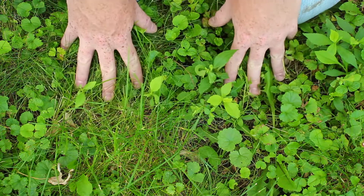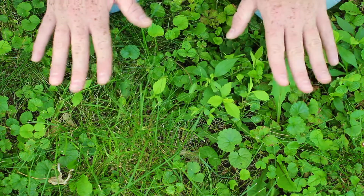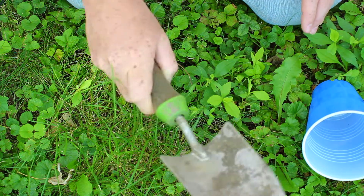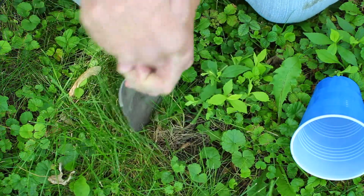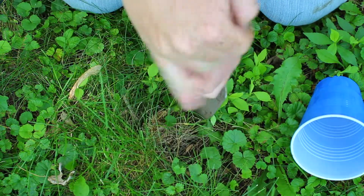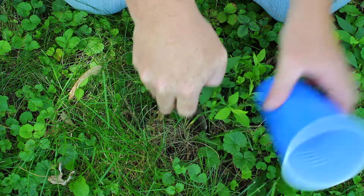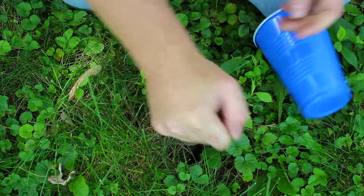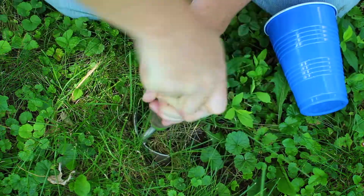I've picked this area of my yard to put the pitfall trap because it's kind of out of the way of traffic from the dog and people, so it shouldn't be disturbed. I have my plastic cup and a trowel so I can dig a hole in the ground right here. I'm going to estimate how big this cup is and make a hole that is basically as deep and as wide in diameter as the cup. Don't worry if you don't get it perfect because you can adjust it by digging out more or packing in some dirt if the hole is too big.